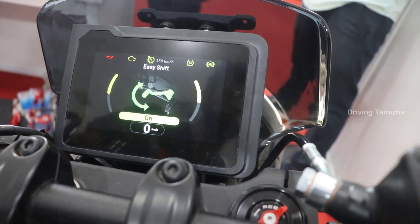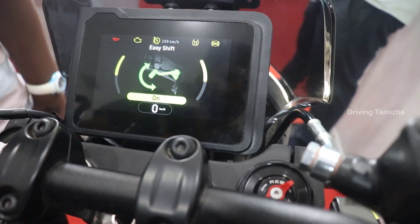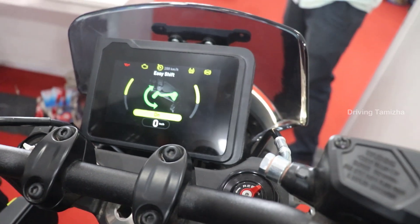Easy shift is the quick shifter. If we engage it, we can shift gears smoothly. We can shift up to 4000 RPM.